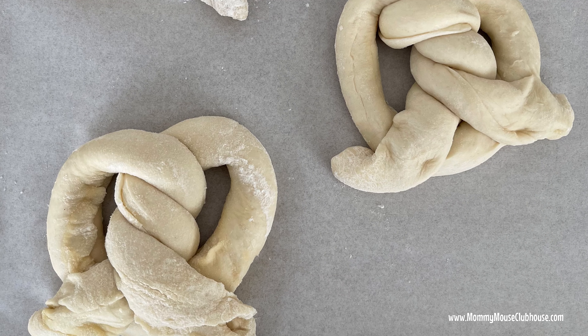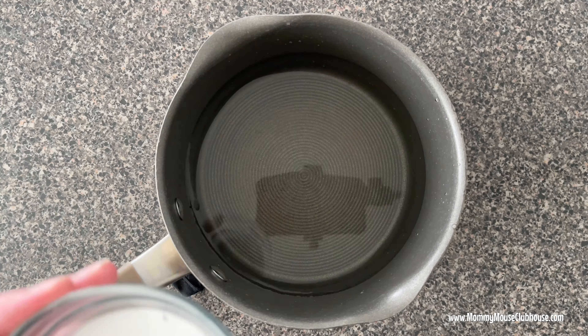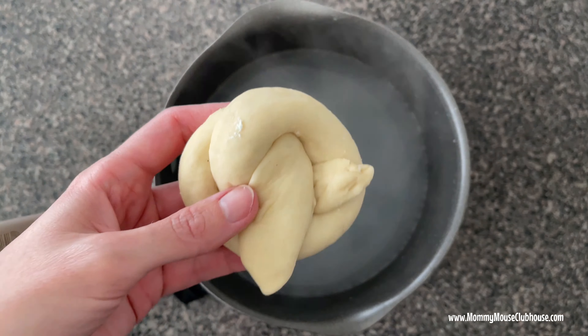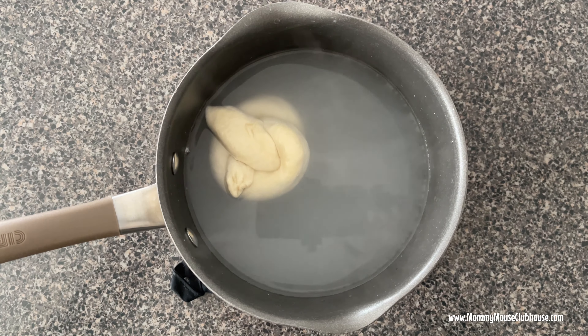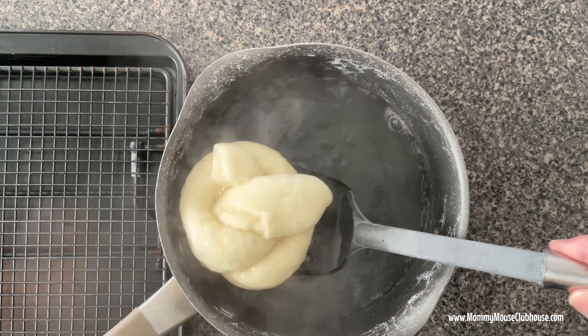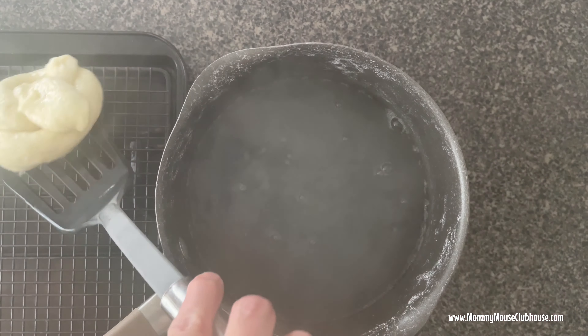Allow the pretzels to rest for 10 minutes while you prepare the baking soda bath. Bring the water and the baking soda to a rolling boil in a large saucepan, then reduce the heat so that the mixture is simmering. Place a pretzel in the boiling water for about 45 seconds, then remove with a slotted spoon and place on a wire rack. Repeat with the remaining pretzels.